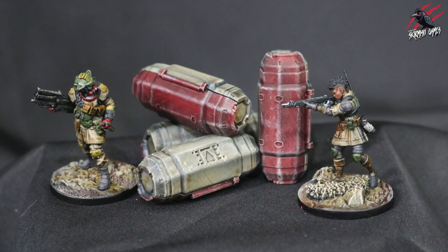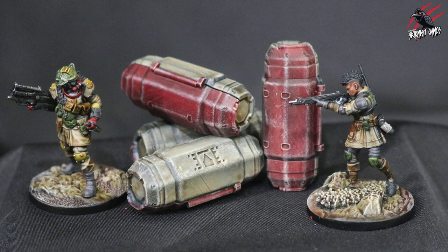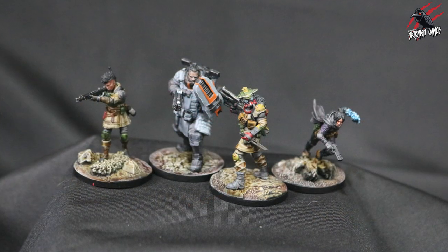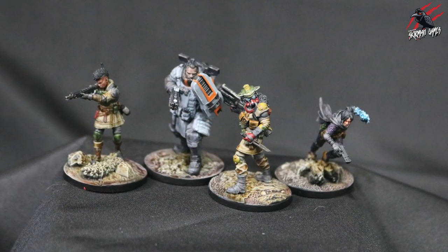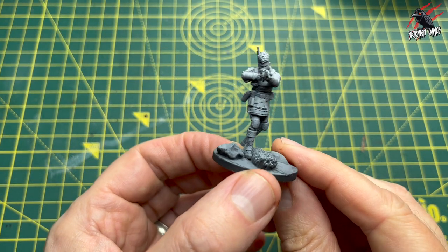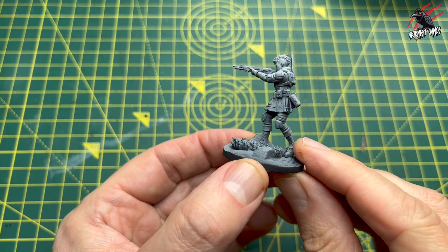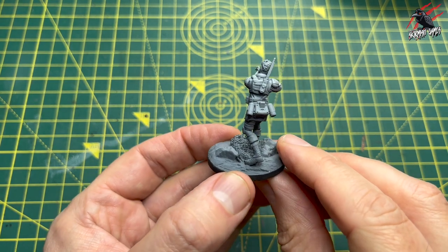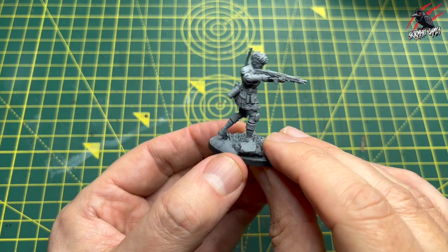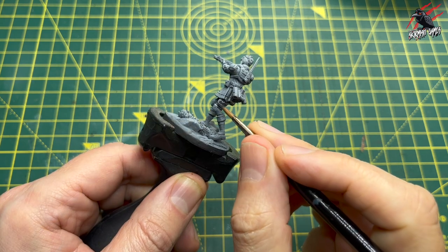I thought this would be a great way to share some techniques you can use to maybe paint some models for the first time, or to speed up your painting so you can get the models from the box to the table in no time. Here is the Apex Legends Bangalore model — a 40mm model that's been primed black and then dry brushed all over in white, which is going to make it really nice to take those contrast paints.